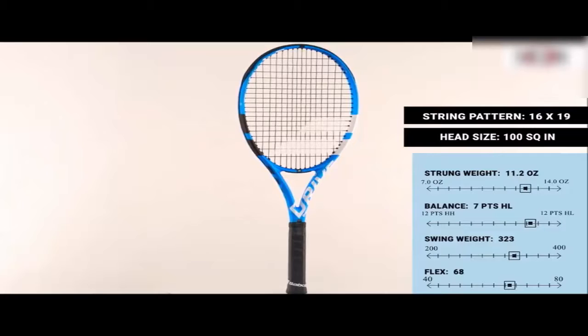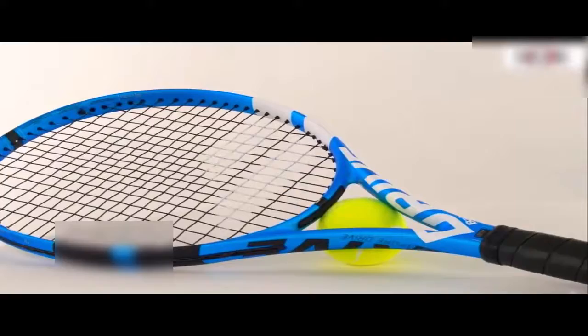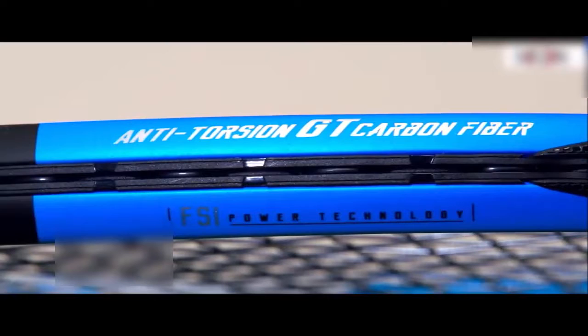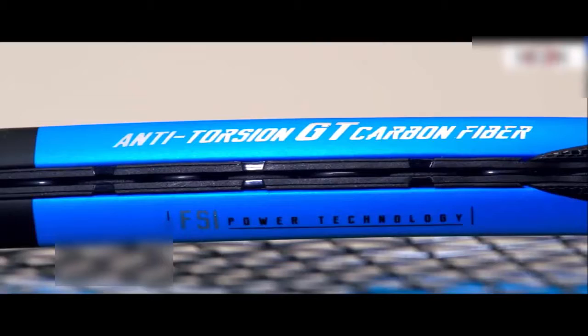The Pure Drive family gets an updated version of Cortex called Cortex Pure Feel, which helps to strengthen the frame structure without sacrificing any of Cortex's dampening properties. Also new for the 2018 Pure Drive is the addition of their anti-twisting elliptical frame, which, as the name implies, helps to keep the racket from twisting in your hands on off-center hits.